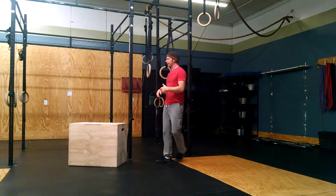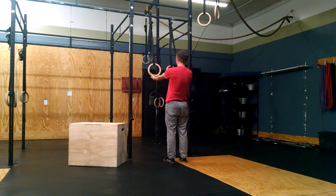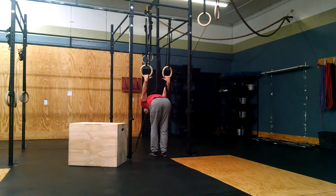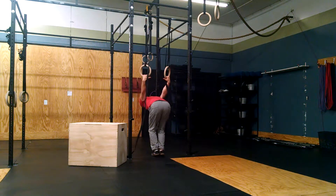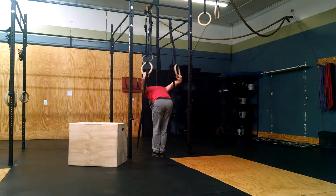I'm going to show you that again from the other side. Grab the rings underneath — it's a little bit of a weird grip. Swing them behind you, and this allows the thumbs to point together. Balls of feet on the floor, slowly lower down, load the shoulder as much as is reasonable for you, and come back up.